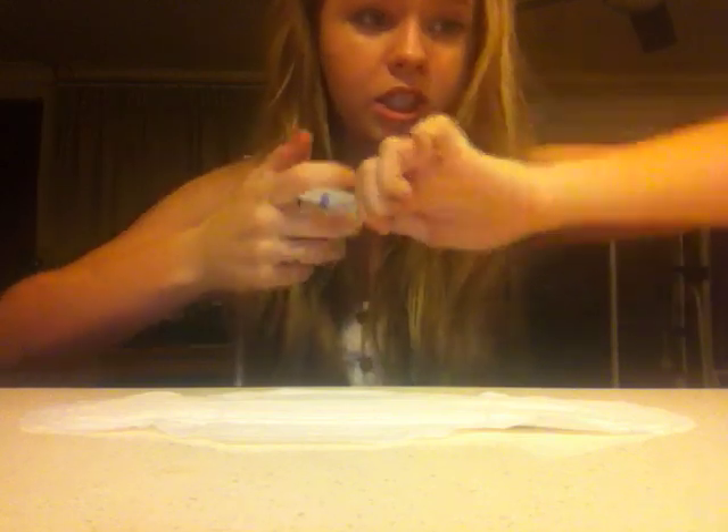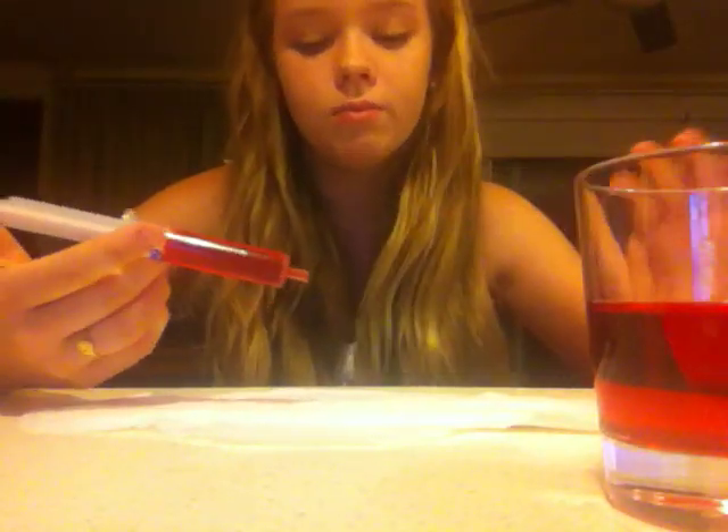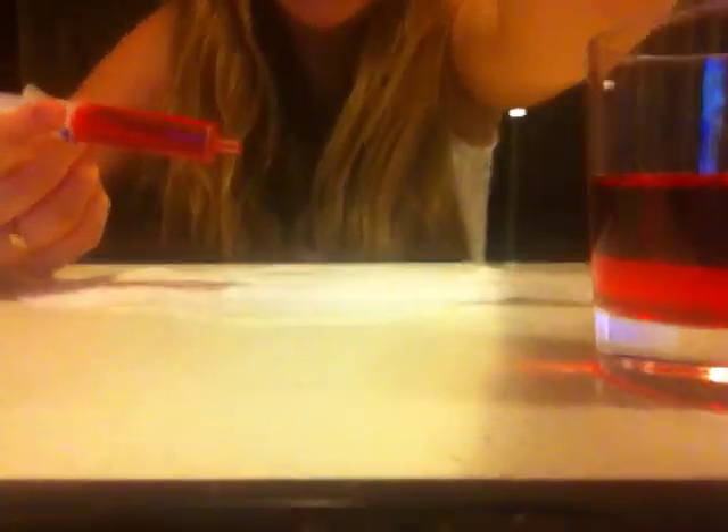I'm going to stick this down here for you guys. Okay, so it's kind of stuck down and I'm going to use my little squeegee like I used to do in my old videos — it's been so long, sorry about that. Okay, I have some liquid here and I'm going to put it in the center. You guys might not be able to see this too well and I apologize.